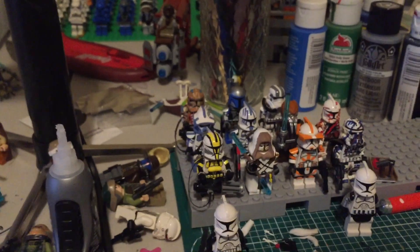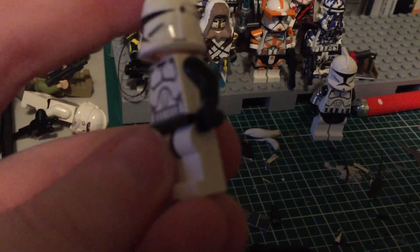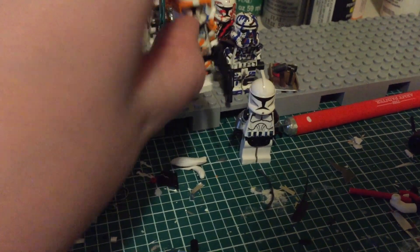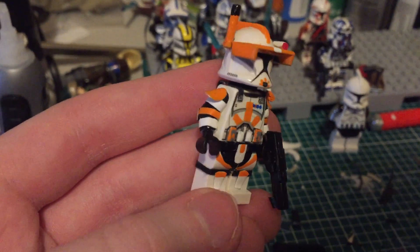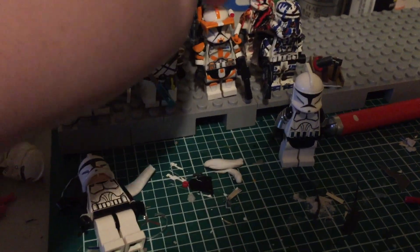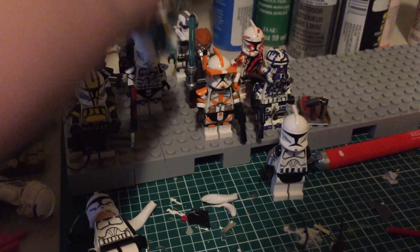I want to do Waxer and Boil to go along with Commander Cody, but I do not want to do them in the Episode 2 version. I want to do them as just regular Clone Wars clone troopers, because they don't really look good in that helmet and body type.